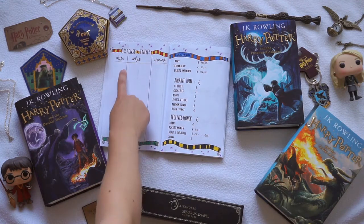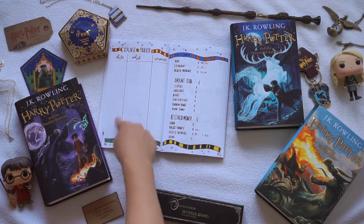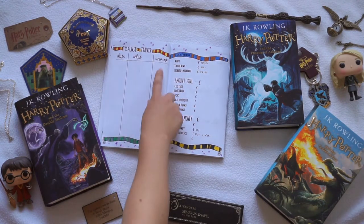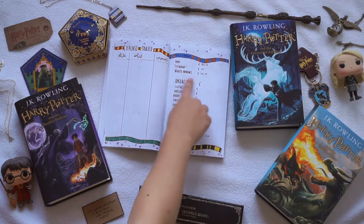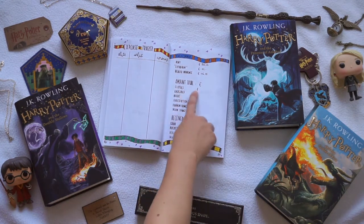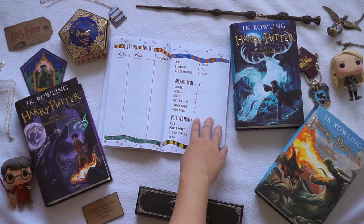For the expense tracker I did one section where I can write down the dates on when I spend my money, then a little section of what, and then the amount of money. I'm also going to keep track of what I spend my money on, so I can keep track of clothes, groceries, books, subscriptions, fandom things, and dorm things. I can just keep track of the amount of money that I'm spending.